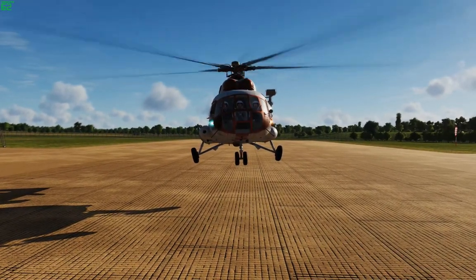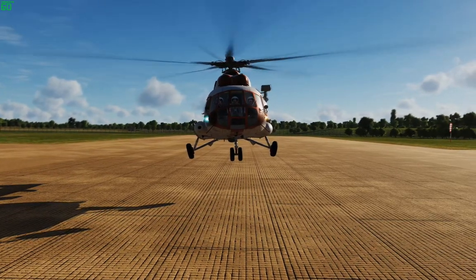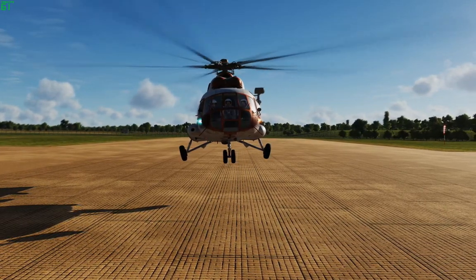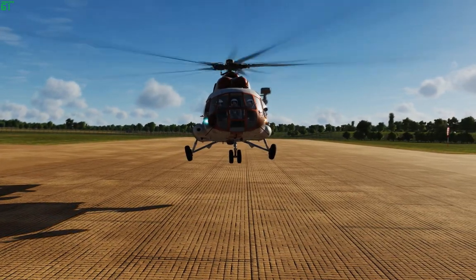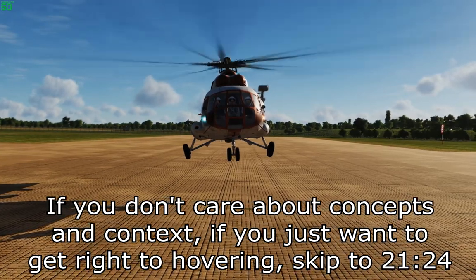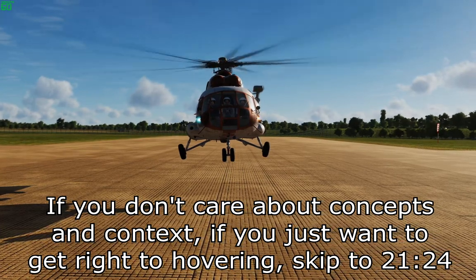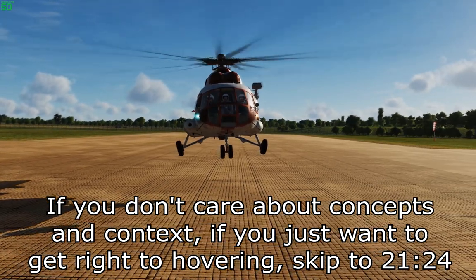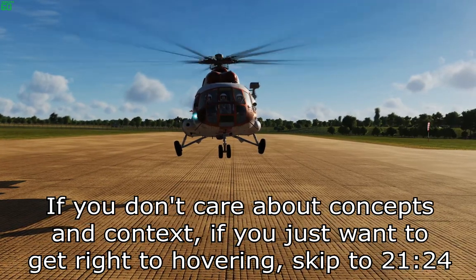Let's talk about hovering in the Hip. At a very high level it's pretty simple: you just level out the rotor disc with the horizon, add collective, lift off the ground, and keep your nose pointed straight. But as you add other factors it gets a whole lot more complicated. We're going to talk about some of those, simplify them as much as possible, and then look at hovering with and without the autopilot.